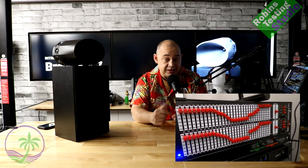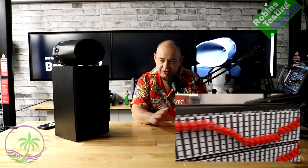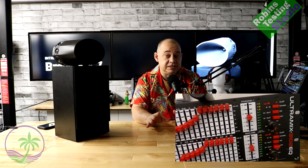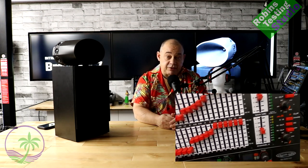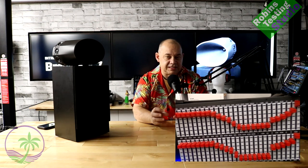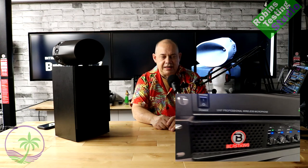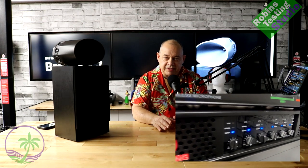So I got my equalizer out — a two-channel 31-band EQ for each channel. You can do this digitally on your computer through whatever program you have; I just happen to have hardware that does it. I started playing with it, found what I was missing, brought that up, took away what was overwhelming, brought that down, made it my own — made it into something I wanted to listen to.